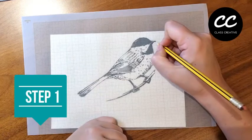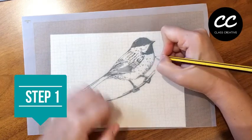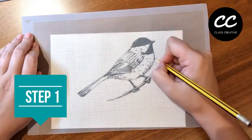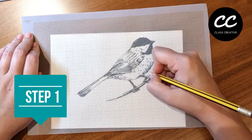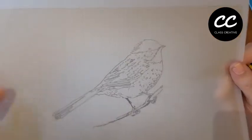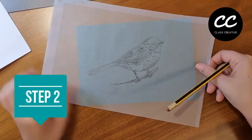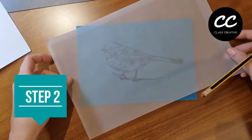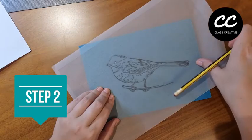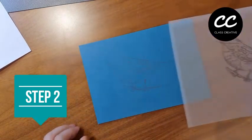Step one: the first thing that you want to do is make a trace of the image that you want to make a lino cut of. Here I've chosen this little finch bird and I'm just going around with a pencil to trace that. Next, make a simple trace transfer by flipping the tracing paper and then tracing back over the same image so that the graphite actually presses down onto that side of the lino.